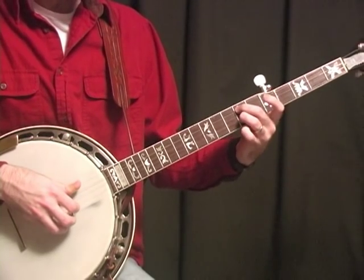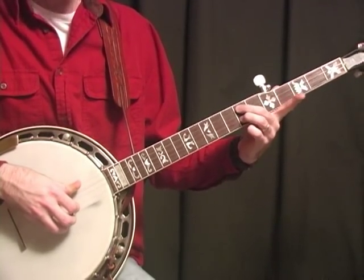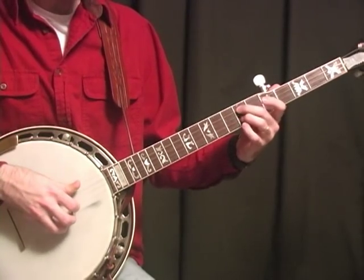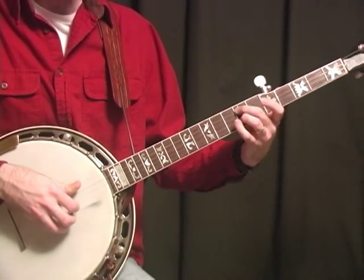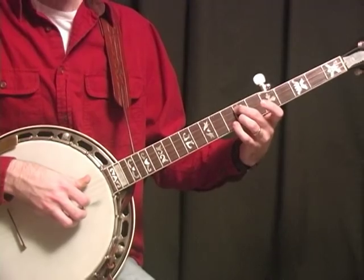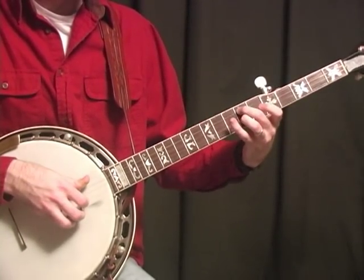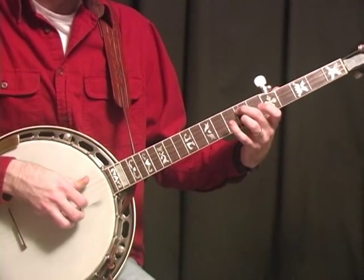At this point we're going to go back to the bar D position. I'm just going to hit it, and you can slide back into it a little bit to give it a pretty sound. Just hold it there for a few seconds.